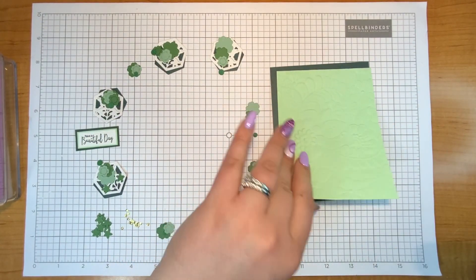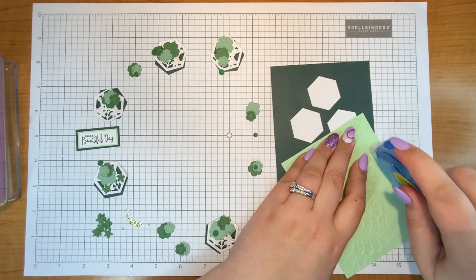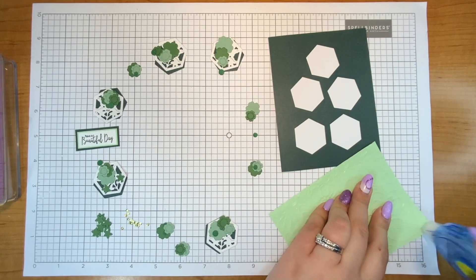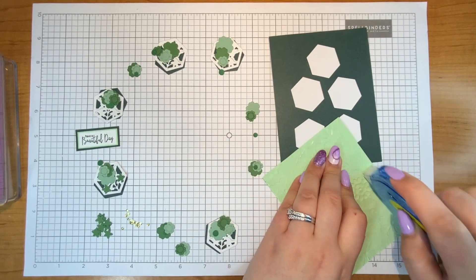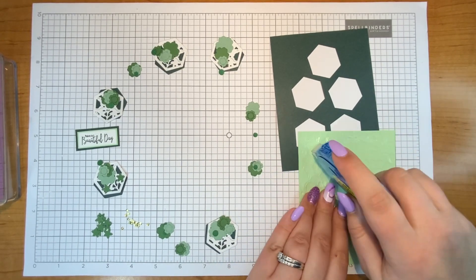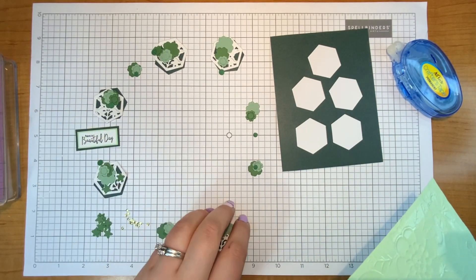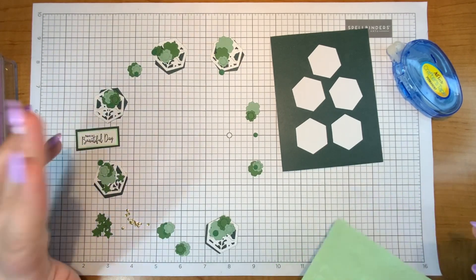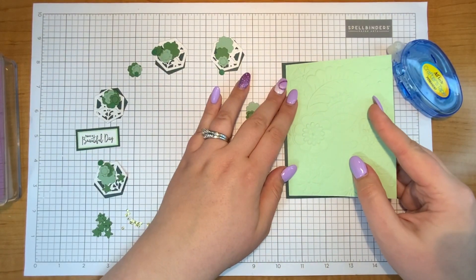To begin I'll attach that on and then start assembling my hexagons. For time's sake I'll assemble maybe one or two, show the little flowers, then speed up the part where I'm gluing the rest on, since each hexagon will basically be a replica of itself, and then show you what everything looks like at the end.